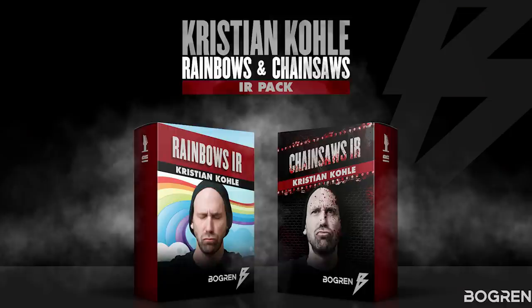If you want some great IRs, check out my Rainbows and Chainsaws pack released by Bogren Digital — but that's for lazy people because those IRs are already in phase, you just have to blend them. Subscribe to my email list, ring the bell, subscribe — the usual stuff. I'll see you later. Thanks for watching. Bye bye.